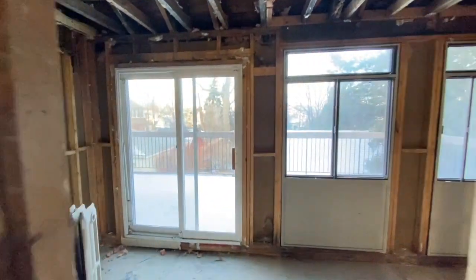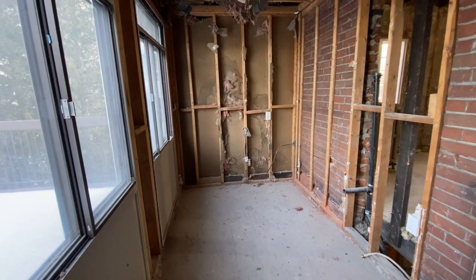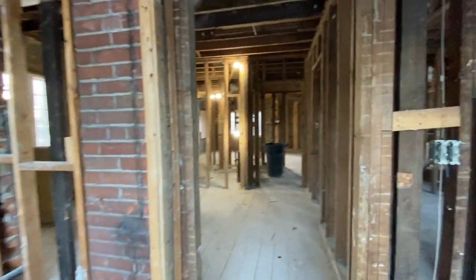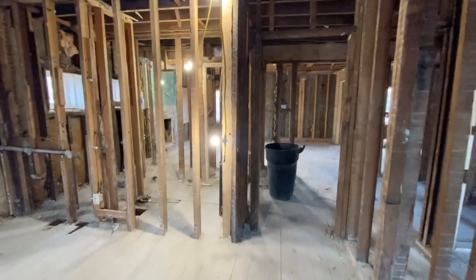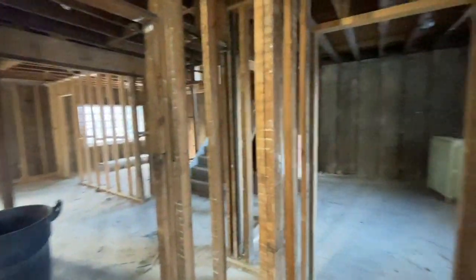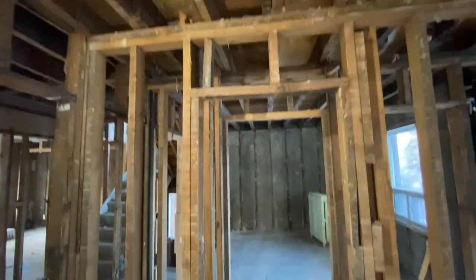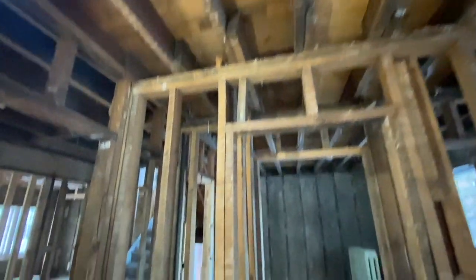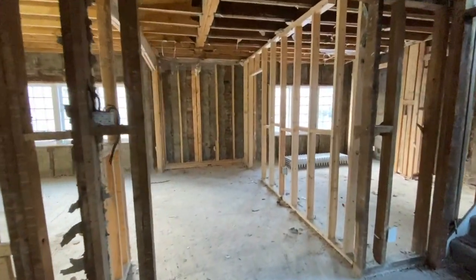Basically we have no electricity and no heat - it's really just the structure and now we get to put it back together. This was the old kitchen that was back here. We sold some of the kitchens and all the appliances, so we were able to recoup a little bit of money - it's definitely not going to pay for the reno. You can kind of see the old framing versus the new framing. It looks like this section on this side wasn't touched a lot - you can tell by the floor joists that are still intact and these old framed walls. Then you get into the section where they chopped it up and tried to mess with the structure a little bit.